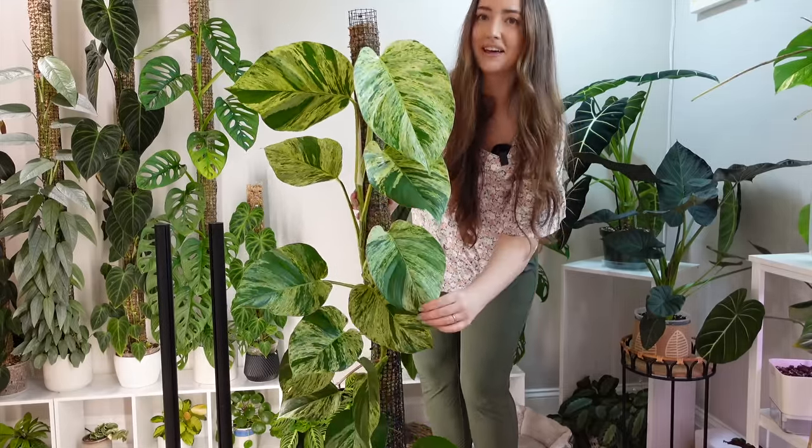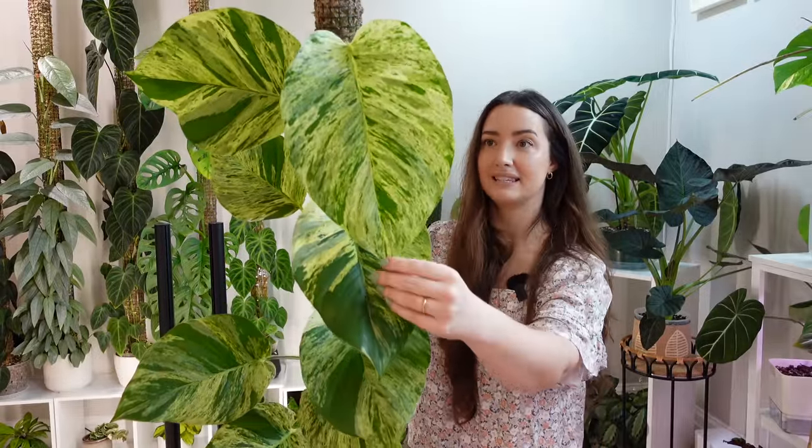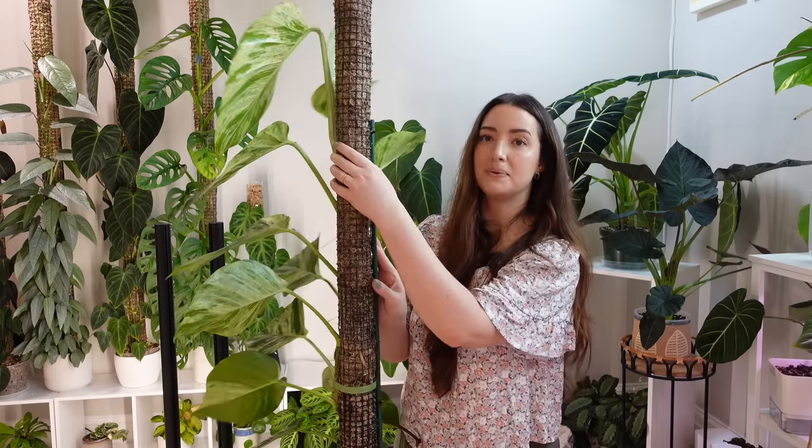This is my Epipremnum Marble Queen, and out of all the plants right now, this one is by far my favorite. These big leaves — this is the newest one, it's still hardening so it's still getting bigger. Isn't she gorgeous? I do have a video on my channel showing how I'm getting her off plastic onto a wire pole. I've chopped this plant once so the bottom half is still plastic and the top half is all wire. I imagine I could probably do maybe four more leaves.